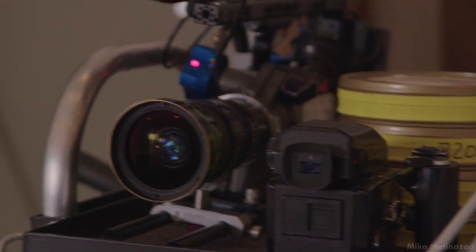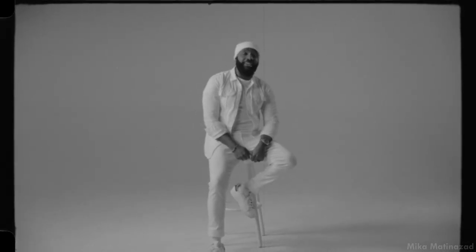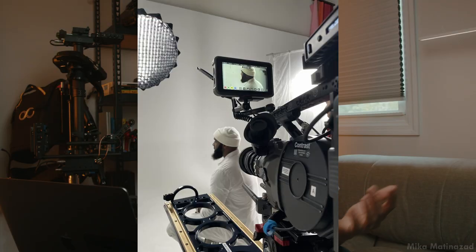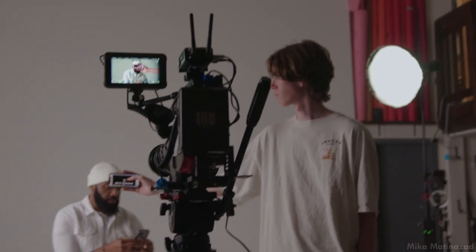Everyone does performance videos on psych walls, but what if we shot it on film? Add some grittiness, some texture, creamy tones. He ended up being stoked about shooting on film, but unfortunately because of budget we literally had only eight takes to get the whole performance video done. I had to come up strategically with the right angles, camera movements, and light placement — it's not a digital camera with unlimited card space.